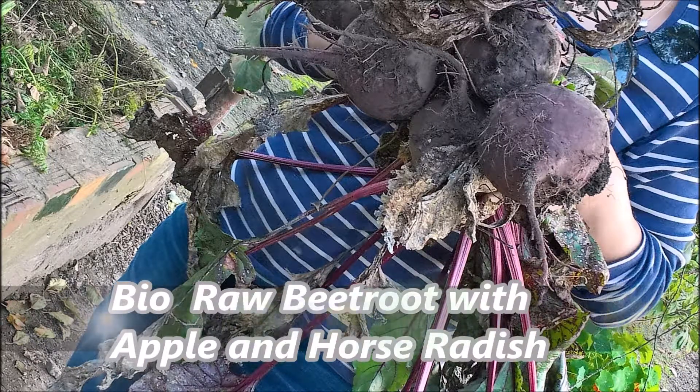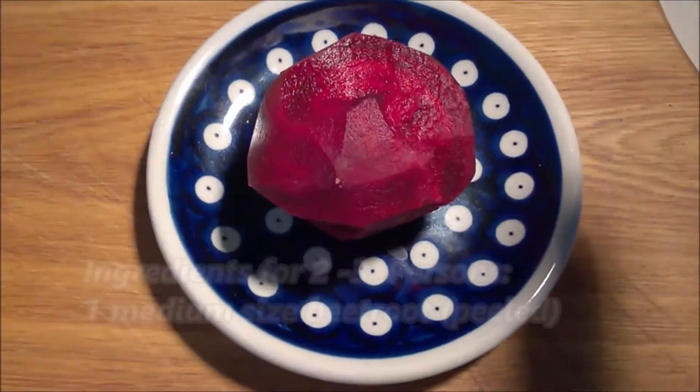Hi viewers! I'd love to show you raw beetroot with apple and horseradish. Very healthy.